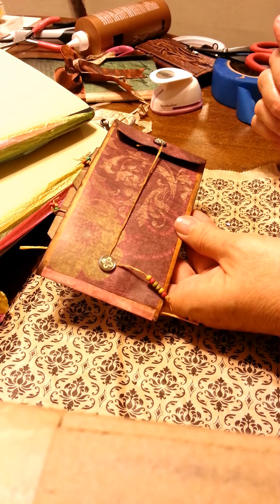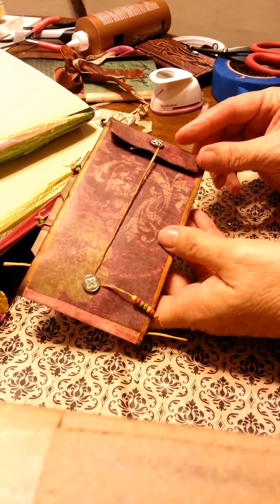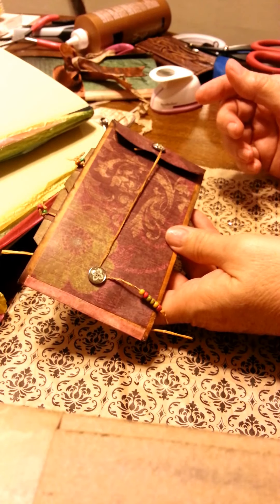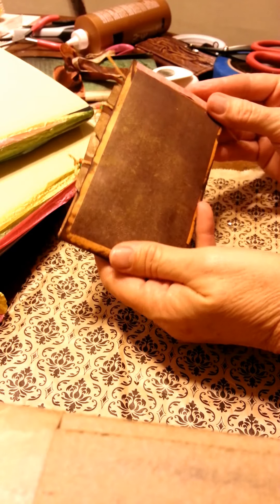Hello everyone, Susan here, and I've been making little inserts for larger journals. I got tired of the journals because I couldn't think of anything new at the moment, so I decided to make some little inserts that I had seen on YouTube a while back.